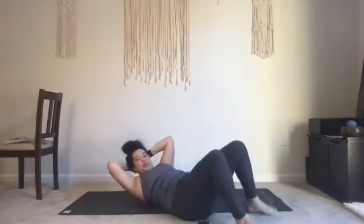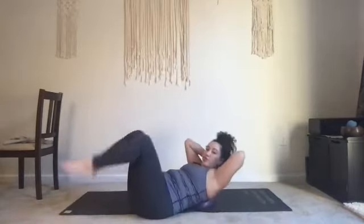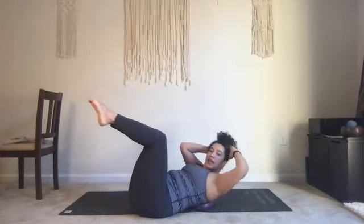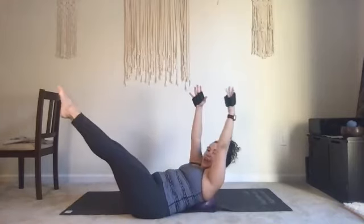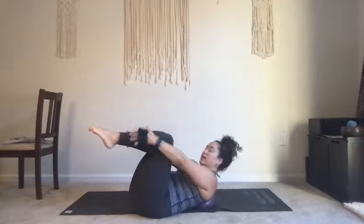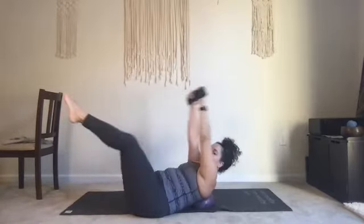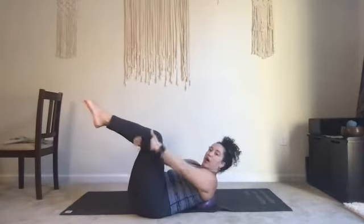Hands behind your head — bring both your knees into tabletop, hold there. Find your shakes, curl off your prop. If you're not shaking in your abs, work harder. Hold there. Now reach your legs out to 45, and then pull them back in. Inhale out to 45, exhale pull back in. For those of you that want weights you can always add them. Let's bring your hands to your shins, the outer shins. Inhale reach, exhale squeeze. Inhale reach, exhale — five, four, inhale three, two, and one.